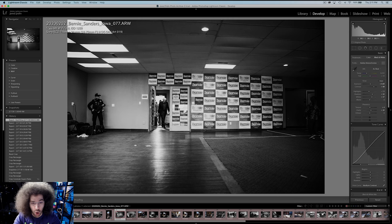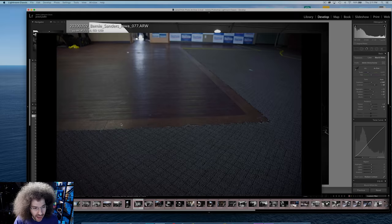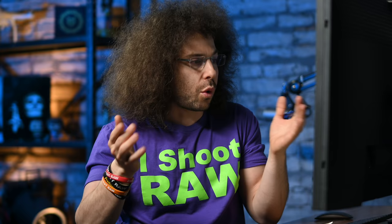Before I get into all of the settings, compositions, and things that could have made it better, I want to show you exactly what happened through my electronic viewfinder. I was shooting with the Sony a7R IV, I had the Sigma 24-70 2.8 millimeter lens on my camera and an Atomos Ninja Star on top so I can record my EVF. The recording does look a little more jumbled in terms of quality because it's recording the video out signal while I'm actually looking through the EVF.